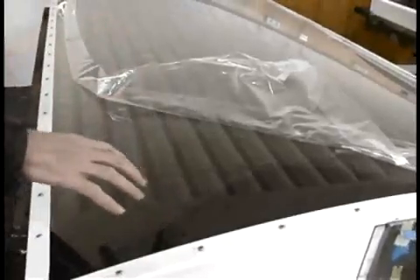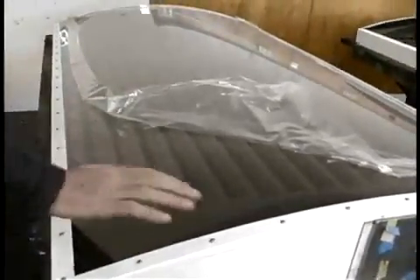The air is pumped in from the house into the bottom header, goes up through the core, and then back into the house again.